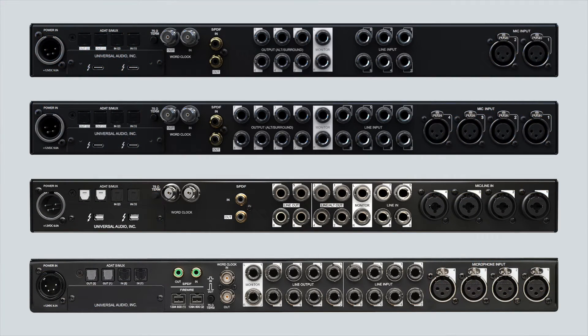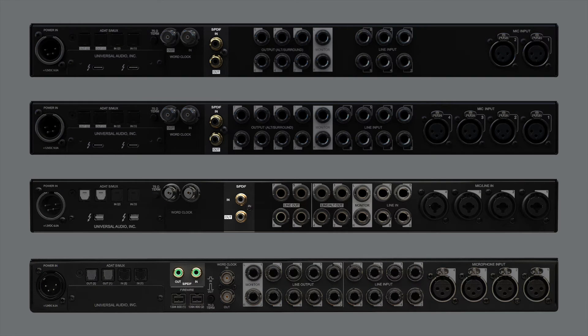Apollo X6, Apollo X8, Apollo 8, and the original Silver Apollo have dedicated coaxial SPDIF inputs and outputs.